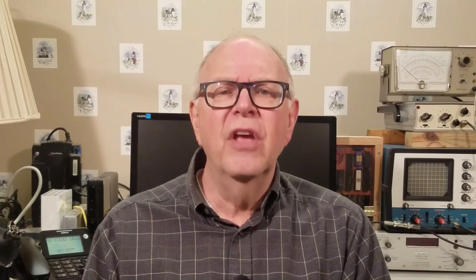I'd like to spend a moment on safety. There's nothing more important than keeping you and your loved ones safe. Be sure to read, understand, and follow the safety rules for your tools. Using your tools properly will greatly reduce the risk of personal injury. Always use the appropriate eye, hearing, and respiratory personal protective equipment.